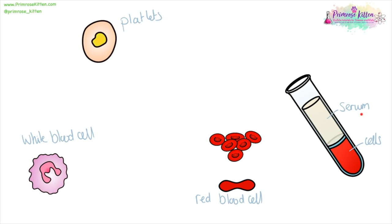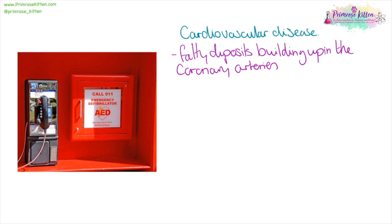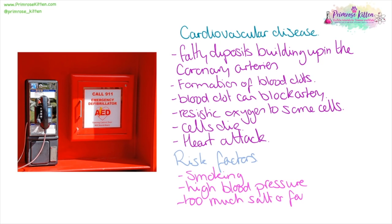Blood is made up of several components. The actual colour of blood is a pale yellow — this is the serum, the liquid component of the blood. The cells give it its colour. Red blood cells have no nuclei so they have more space to carry oxygen, which is their main function. White blood cells are part of the immune system. And platelets are fragments of cells, important for clotting. When we have cardiovascular disease, fatty deposits build up in the coronary arteries — the arteries around the heart. This can lead to the formation of blood clots. A blood clot can block an artery, restricting oxygen to some cells. Those cells then die, and if too many cells die, this can lead to a heart attack. Risk factors include smoking, high blood pressure, or having too much salt or fat in your diet.